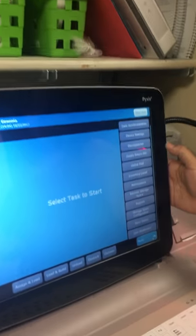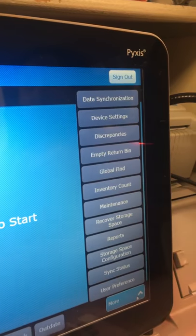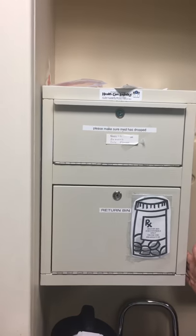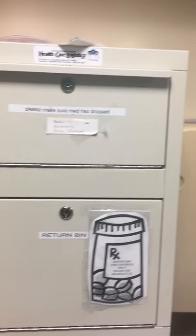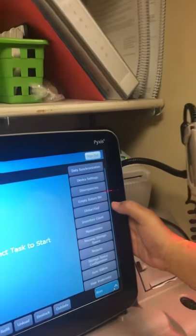Empty return bin is where our nurses will put their narcotic returns when the medication is not given to our patients — they will put it in the return bin, which is only for narcotics. Non-narcotics must be taken down to the pharmacy. Global Find is the option if we don't have the medication inside this Pixis — we can look throughout the whole hospital and go to that nurse's station to get our medication without contacting the pharmacy department.